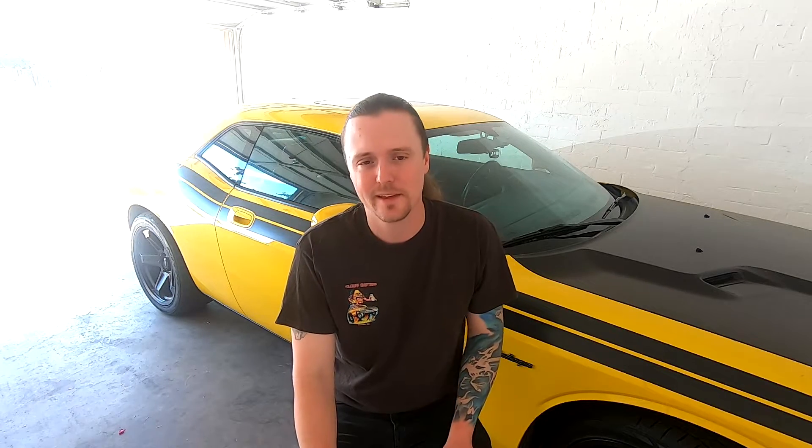The first question on everybody's mind seeing this video is: why would you take a chance on eBay headers? Everybody says they're crap, they're cheap, they don't last, they break. Well, that's what I'm going to do for you guys — I'm going to take a hit on this potentially and see if these eBay headers are worth it.